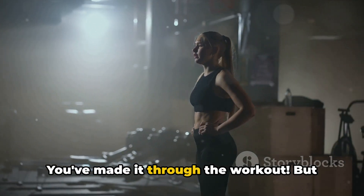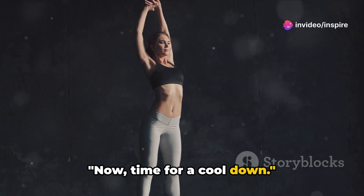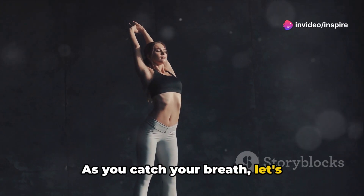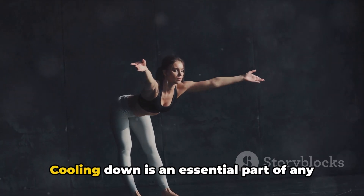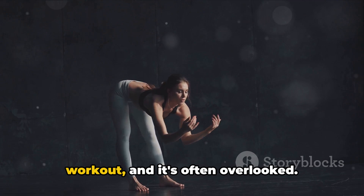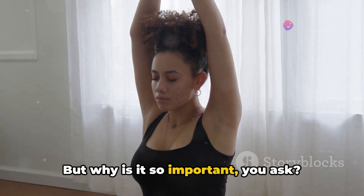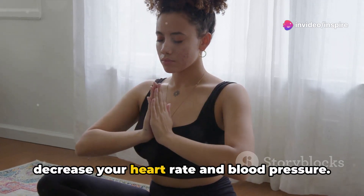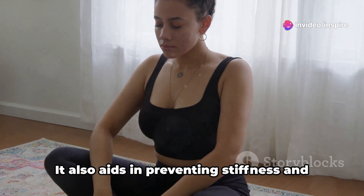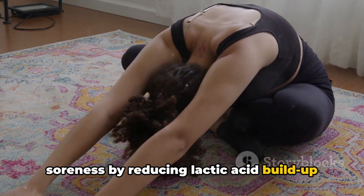You've done it. You've made it through the workout, but don't stop just yet. Now, time for a cool down. As you catch your breath, let's transition into a series of stretches to help your body recover and relax. Cooling down is an essential part of any workout, and it's often overlooked. Cooling down helps to gradually decrease your heart rate and blood pressure. It also aids in preventing stiffness and soreness by reducing lactic acid buildup in your muscles.